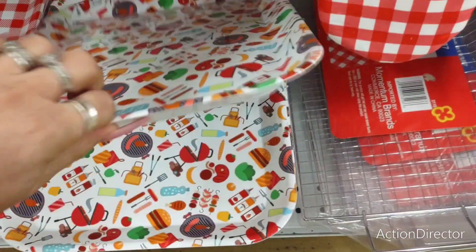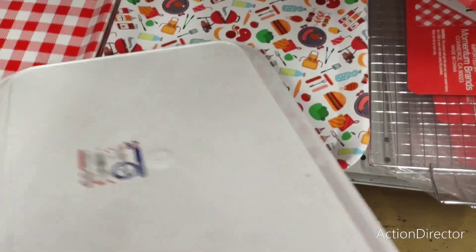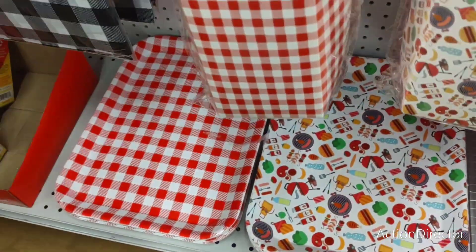Then they also have it with the oven mitt. They also have these for — my mistake — $1.49. These are just little trays. They also have it in the red and white gingham.